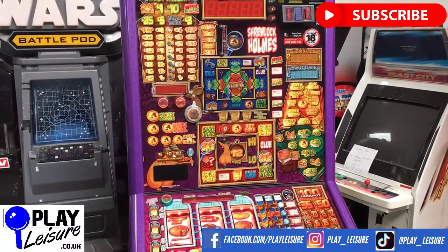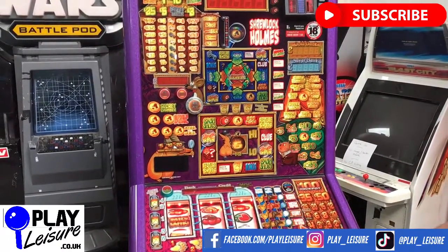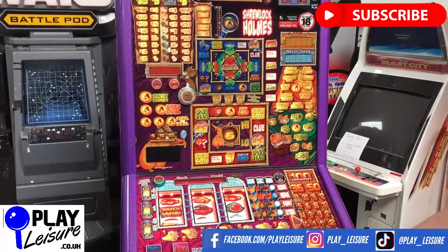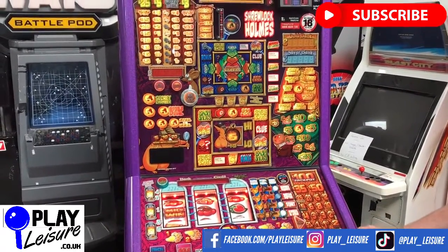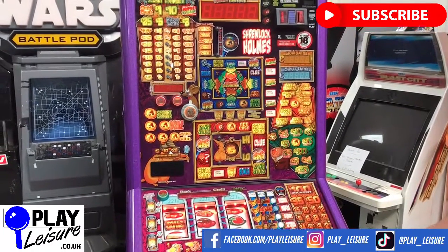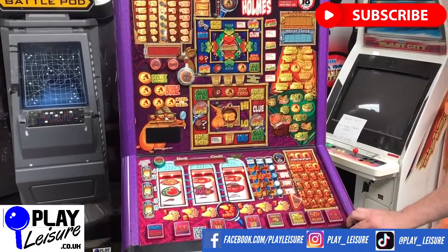Don't forget to check out our Facebook page, facebook.com/playleisure, and our YouTube channel, youtube.com/playleisure, for Fruit Machine new revival videos, playthroughs and other interesting bits and pieces. We really appreciate it if you gave this video a like and hit the subscribe button to subscribe to our YouTube channel.